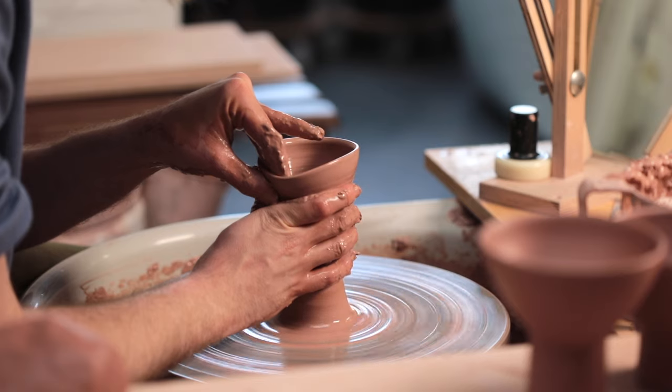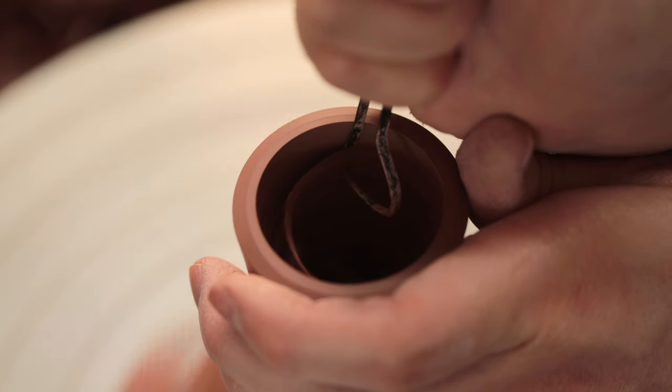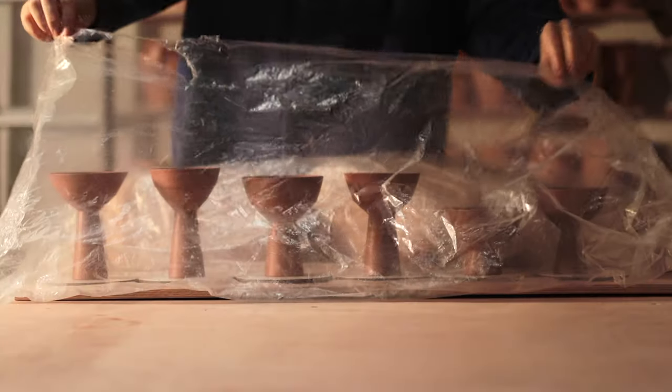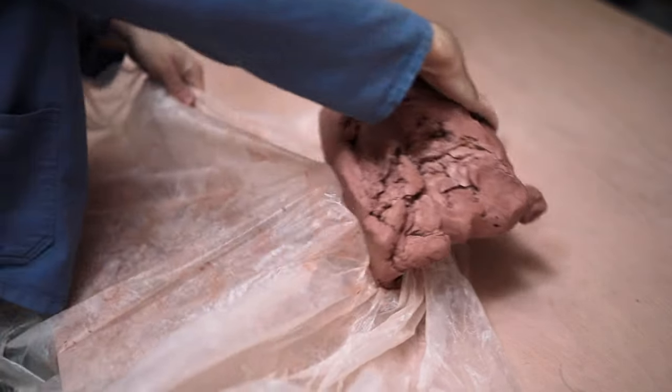I've wanted to make some of these stemmed bowls with really tall feet for ages. They're a shape you may have seen me make a video about a few years ago, but these are much taller and much more difficult to create. And if I see one comment saying these are goblets, I'll be furious.